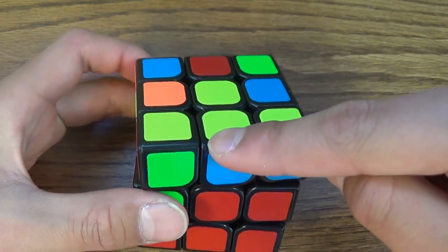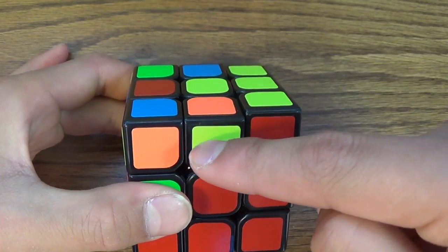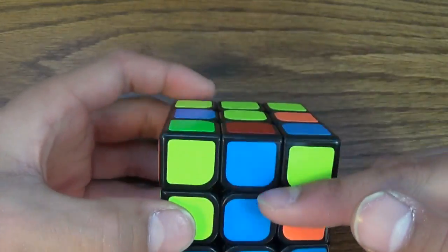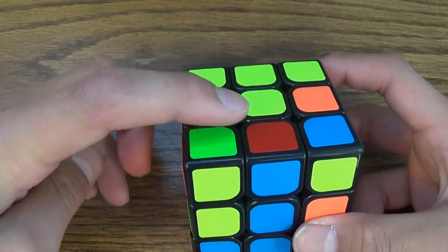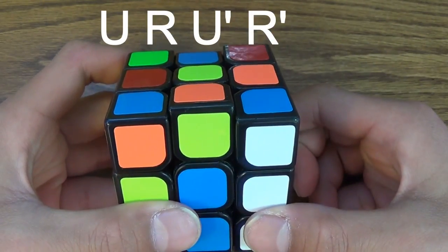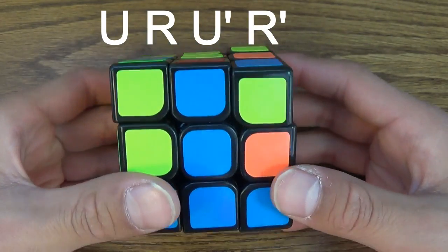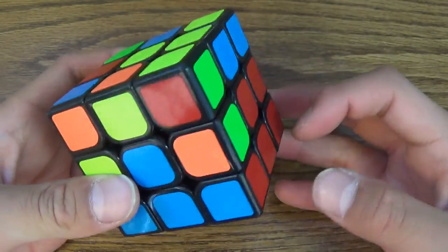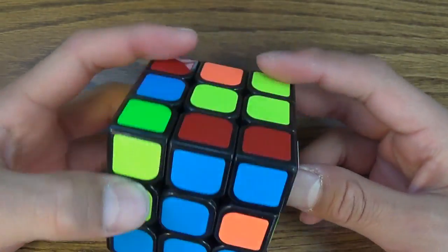We can't do the blue-and-yellow or orange-and-yellow edges because we don't want any yellows. But we can do the blue-and-red one since there aren't any yellows. You align these two, and this has to go this way — not that way — because you want to make the red go the correct direction. To do it, you do U, R, U prime, R prime. What that basically does is move it away from the direction you want to put it in. Then you do U prime, R prime, and put it in normally.